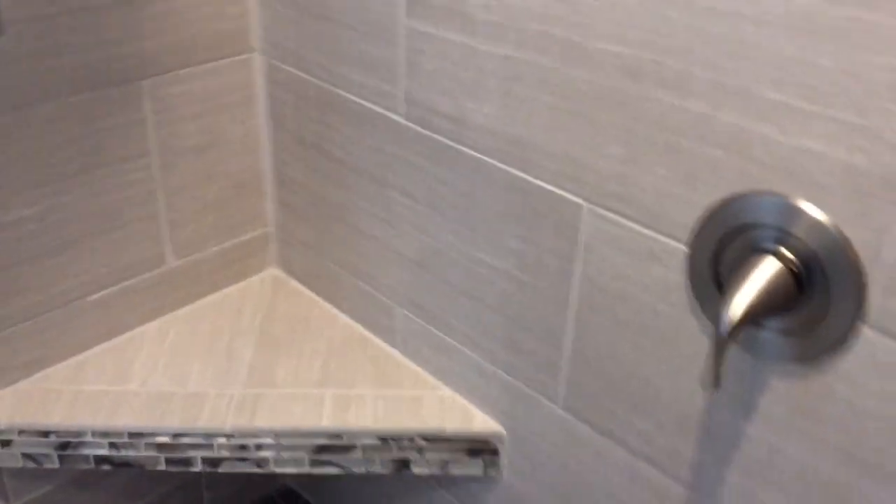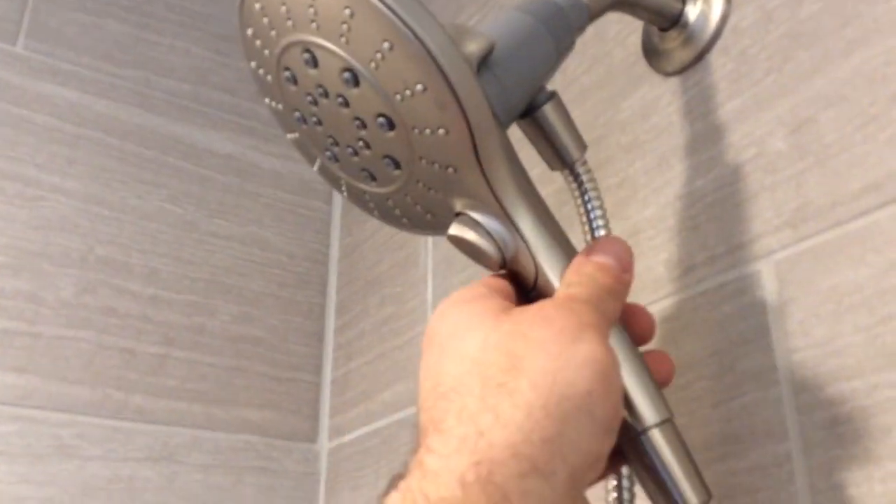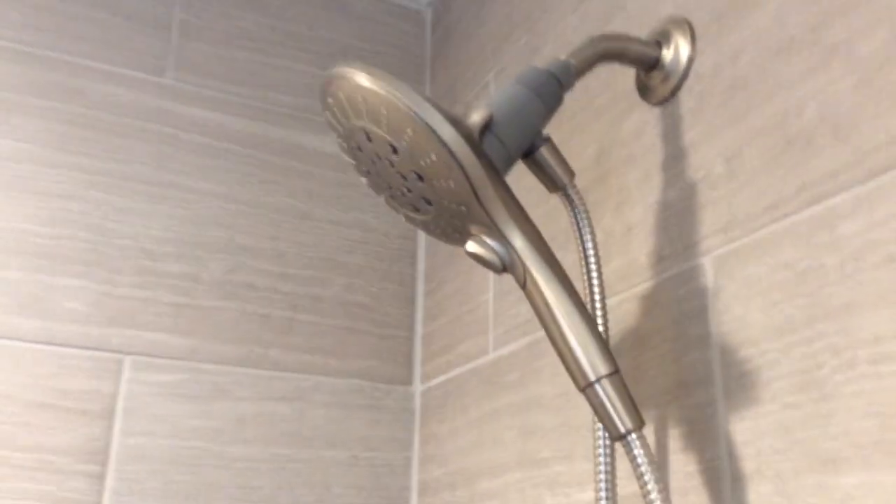We also put the feature strip on the front of the bench. There are two different faucet valves — one controls this rain shower head. It's the new magnetic kind, so you just pop it right off and it magnets right back on. These are becoming extremely popular among my clients.